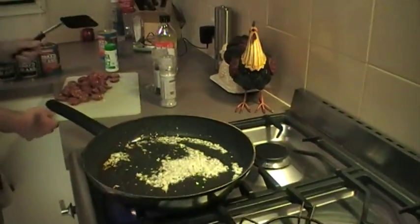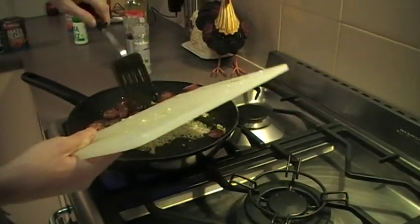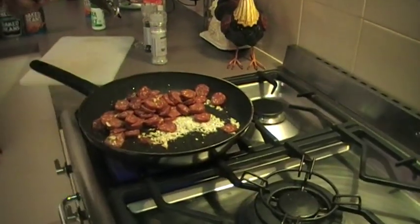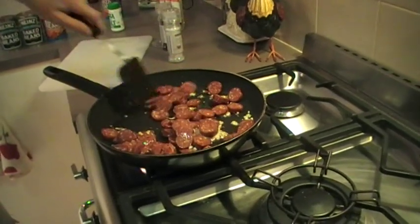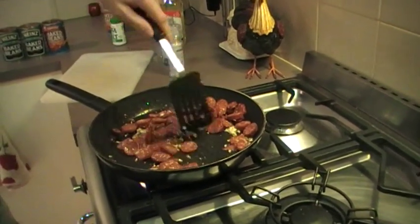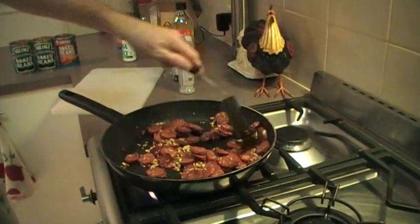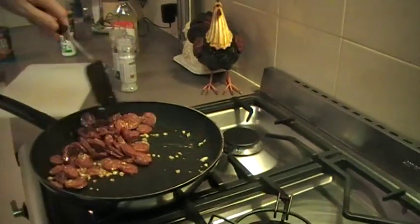We've got Spanish chorizo here — you can pick these up in any Aldi store, all over the world wherever they have Aldi's. These chorizo sausages are really good. They go in next. A lot of fat and juice comes off these chorizos and it gives the baked beans really good flavor, almost enhancing them to the point where they taste almost like a gourmet meal.